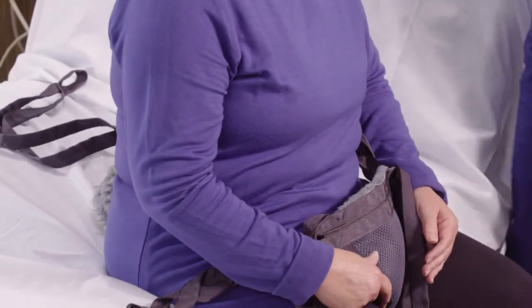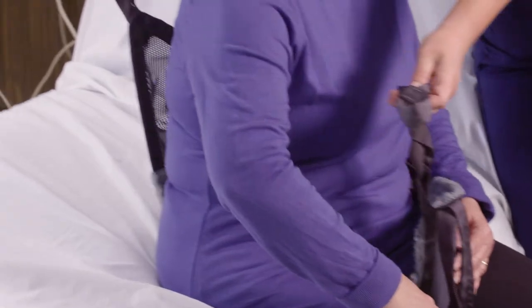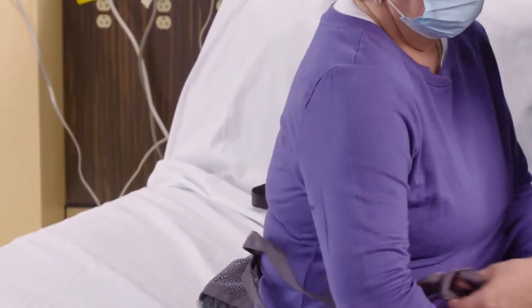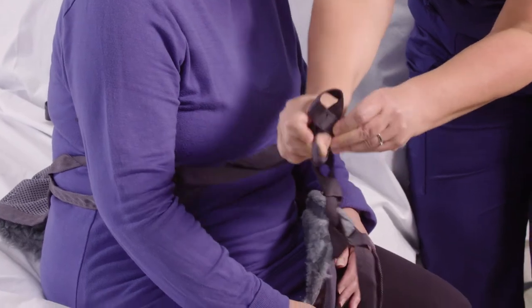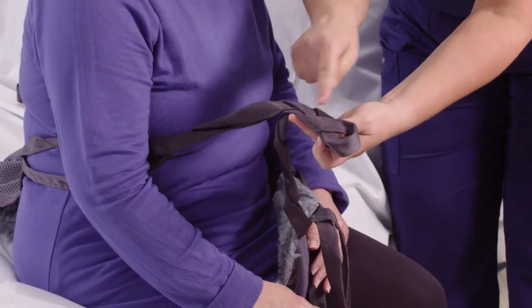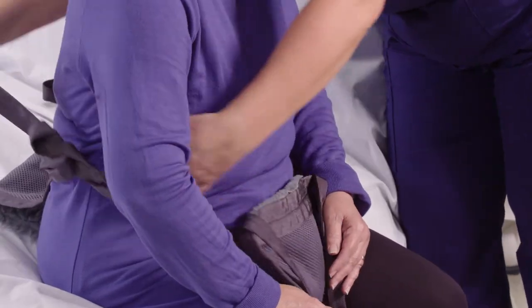I'm going to repeat that activity on the other side. Again, the braided strap — I'm going to bring the rear strap through, placing the back strap into the braided loop at the same level on both sides, then feeding it through and reaching back around.